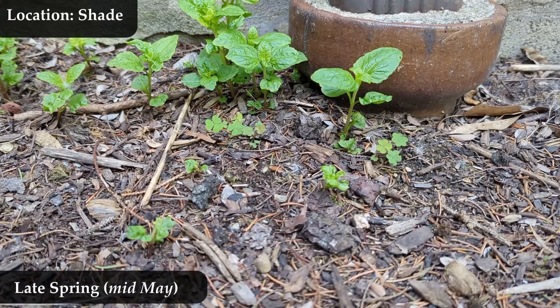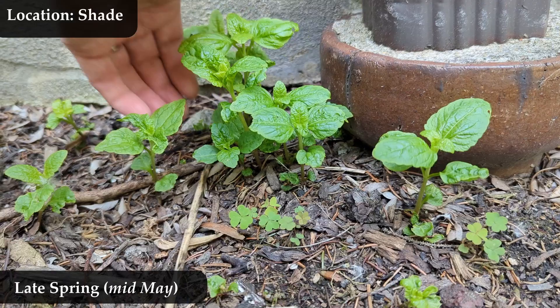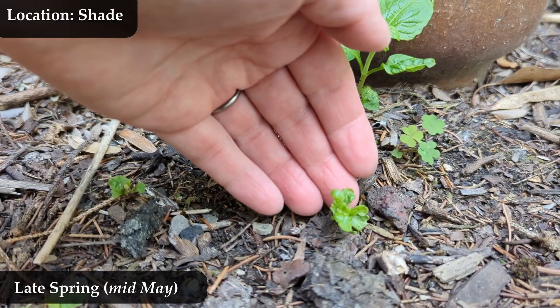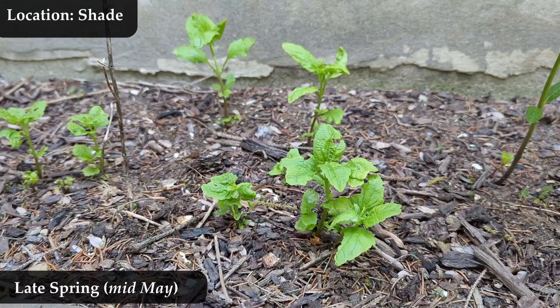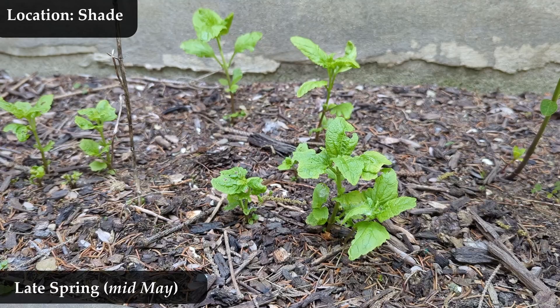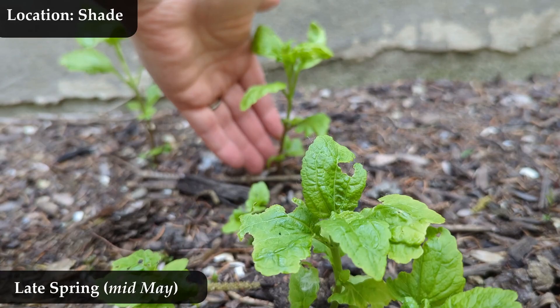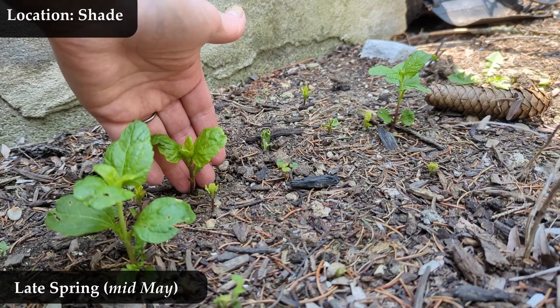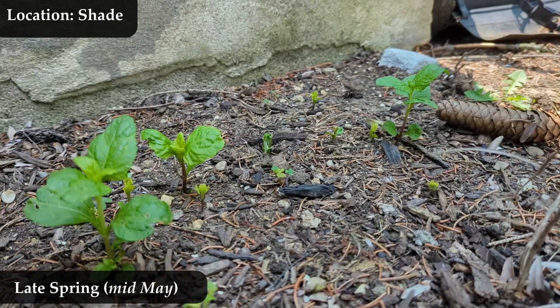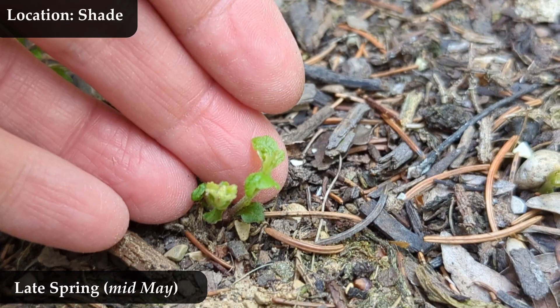Still mid-May, about a week from the last videos. I have written down that the tallest ones are maybe four or five inches tall at this point. I also have an Asclepias exaltata — poke milkweed — growing in here with my mist flower. It's just much taller and doesn't look anything like these ones, so ignore that. You can see some more old stalks from last year and little half-inch babies on the ground, and then the taller ones.